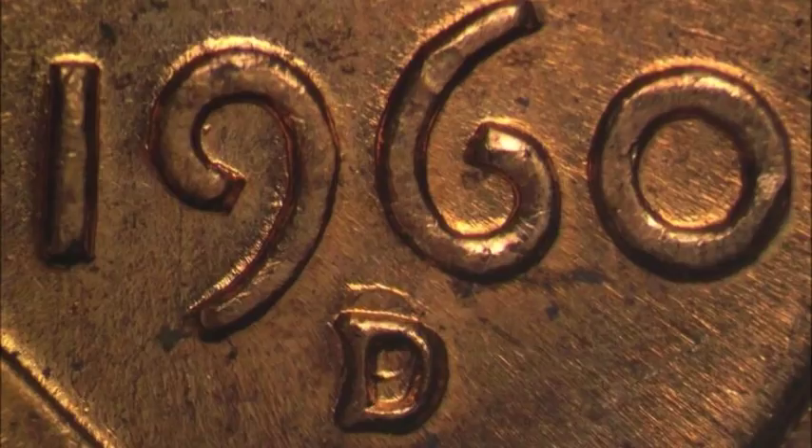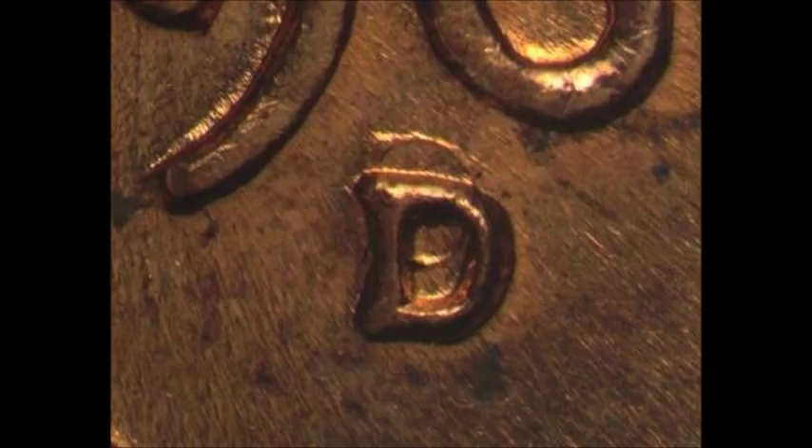If you happen to find one of these, circulated examples currently trade anywhere from one dollar to four dollars, and uncirculated examples tend to trade between five and ten dollars — sometimes more. If you don't feel like searching for one, you can actually buy one fairly cheap; there are a bunch up for sale on eBay right now.